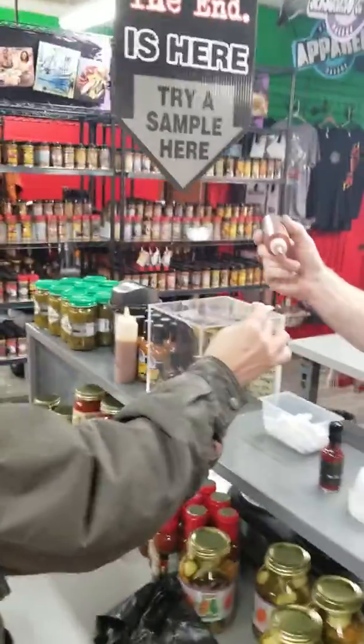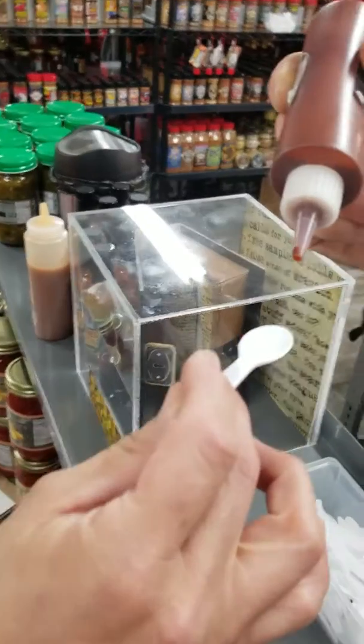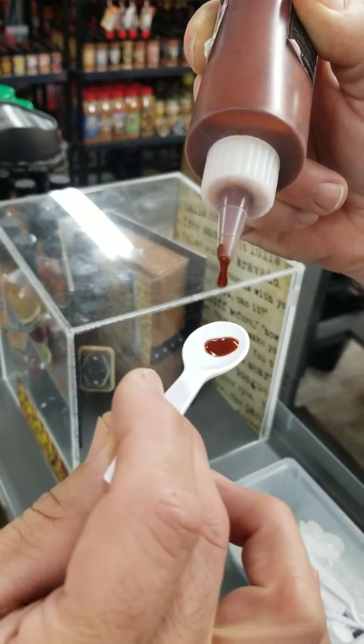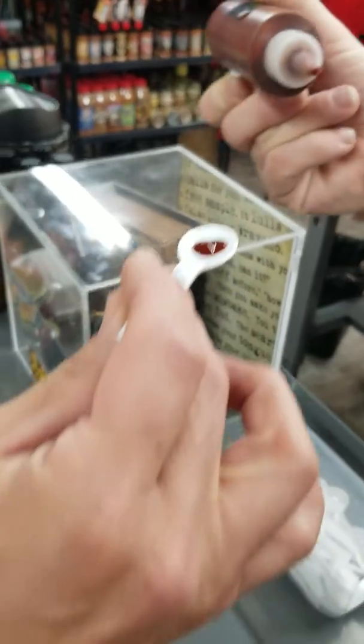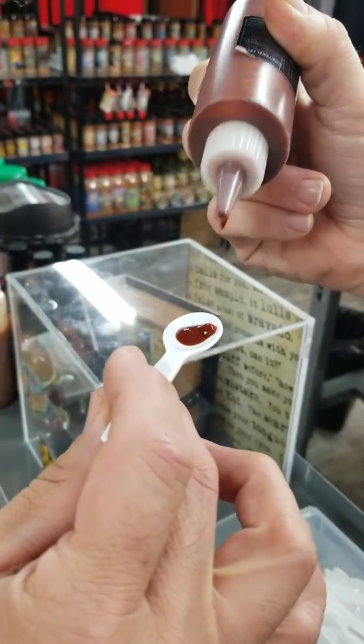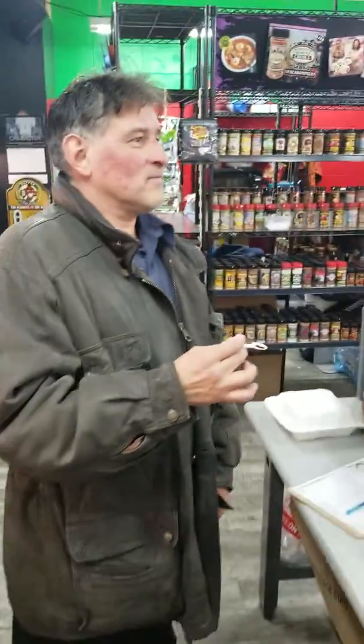He wants to do five drops — one, two, three, four, one more for the road. That's six drops. I recommend you flip it over on your tongue and take it off like that — don't let it touch your lips.